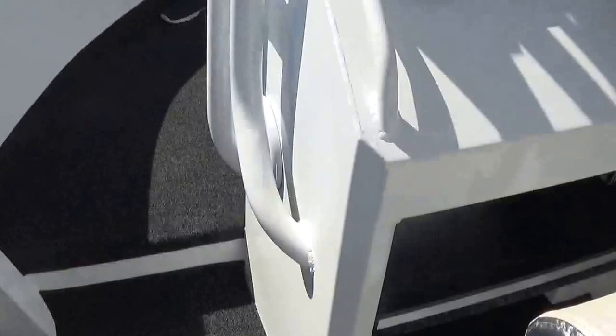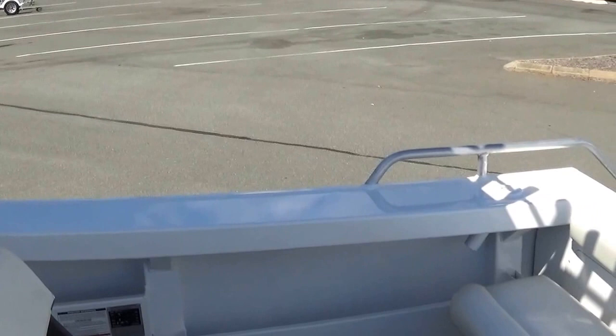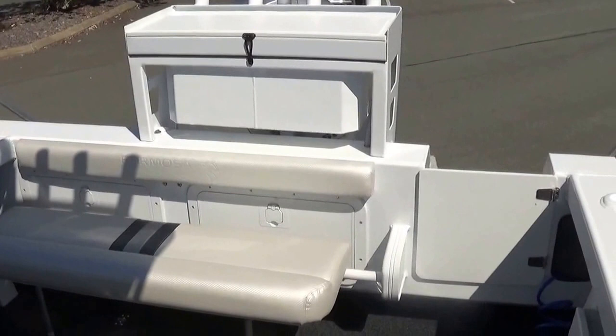You can see how big the console is and the t-top gives you plenty of coverage from the elements. Big wide gunnels all the way around the boat — it is a fantastic fishable boat. This 550 will get you the wife, the kids, another family, everyone in here really to fish. The center console lets you walk all the way around the boat and fish these awesome Brisbane waters. There you go — the Tomahawk 550 center console.